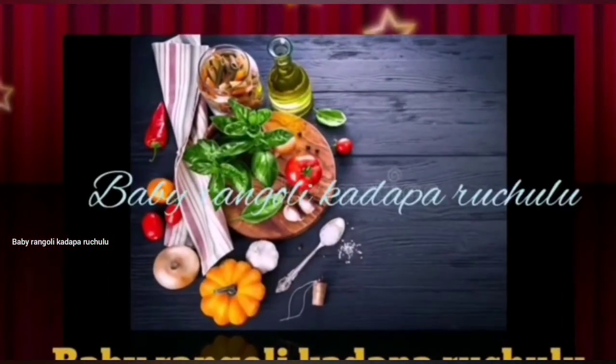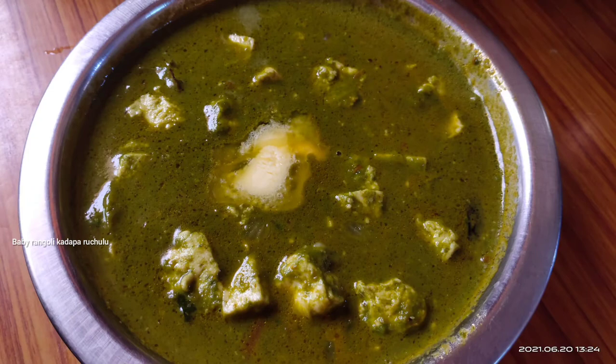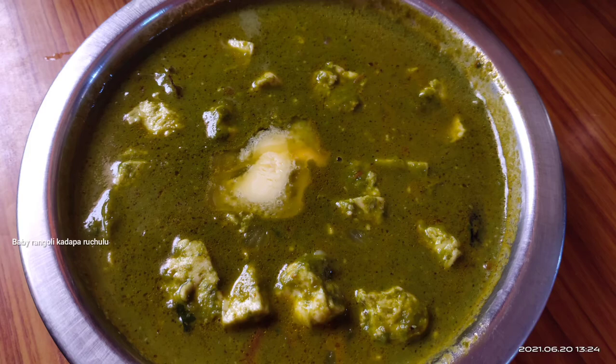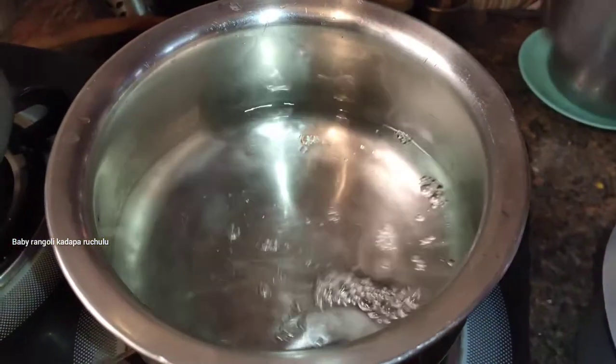Hello friends, welcome back to Baby Rangoli. Today we are going to show you how to make a restaurant style dish. You can try it and it tastes very tasty.